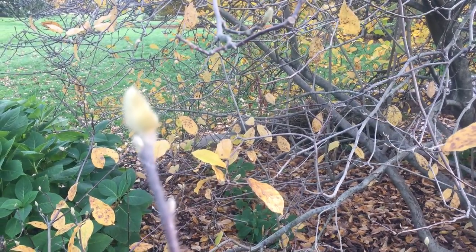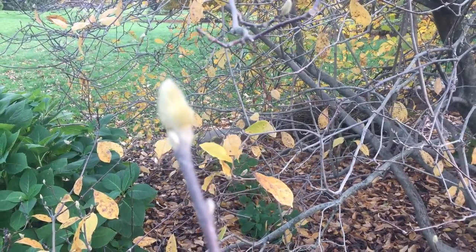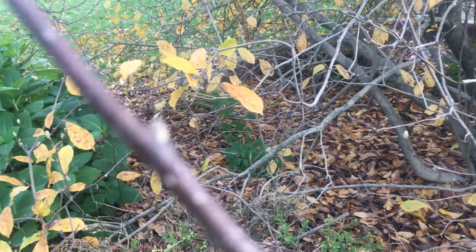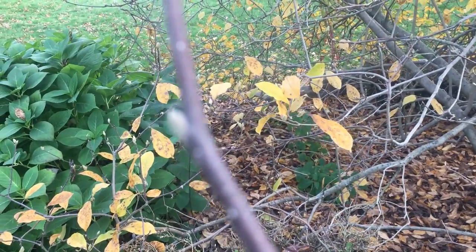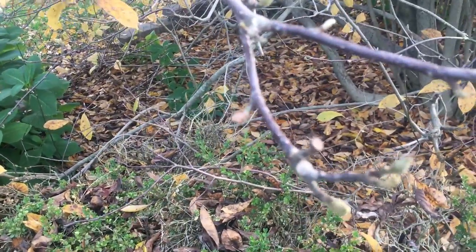That fruiting bud will be a flower next year, which — depending on your tree — will turn into some fruit. If you look at these little buds right here, right off the trunk or the branch, those are flat — those are leaf buds.